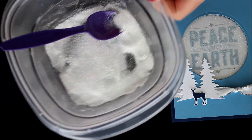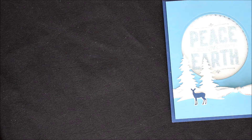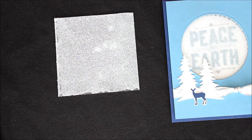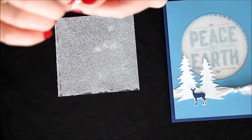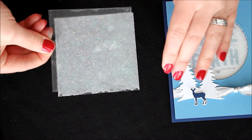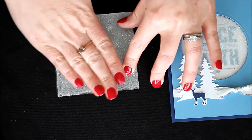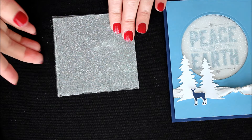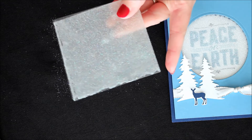So now we're done with the glitter. I'll bring back in this piece, and now we're just going to take the other window sheet, peel off the adhesive back, and place it right on top. This is now going to secure your glitter so there's no glittery mess on your card or anything.